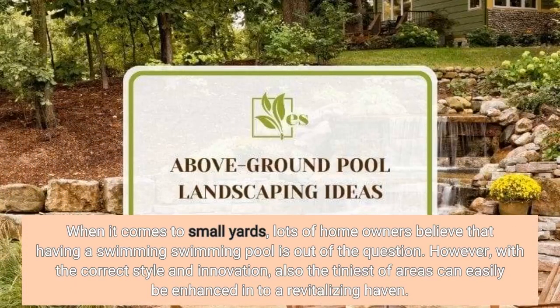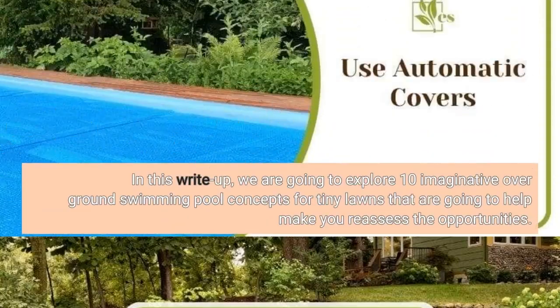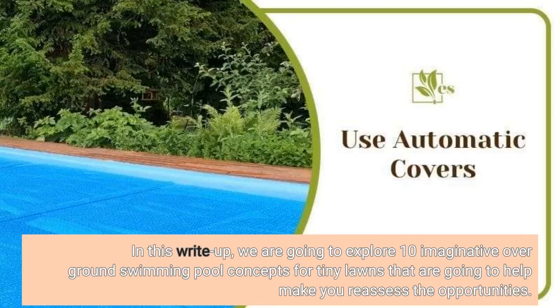When it comes to small yards, lots of homeowners believe that having a swimming pool is out of the question. However, with the correct style and innovation, even the tiniest of areas can be transformed into a revitalizing haven. In this video, we are going to explore 10 imaginative above-ground swimming pool concepts for tiny lawns.